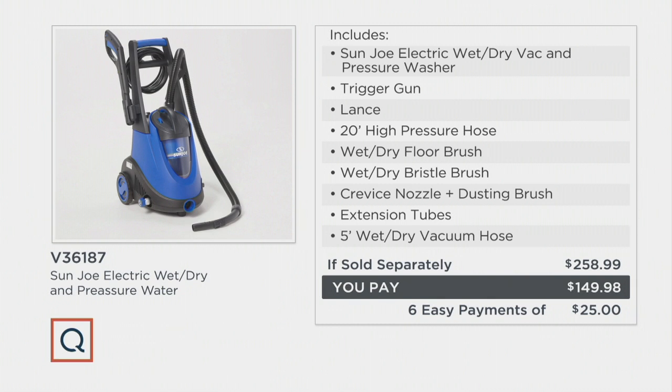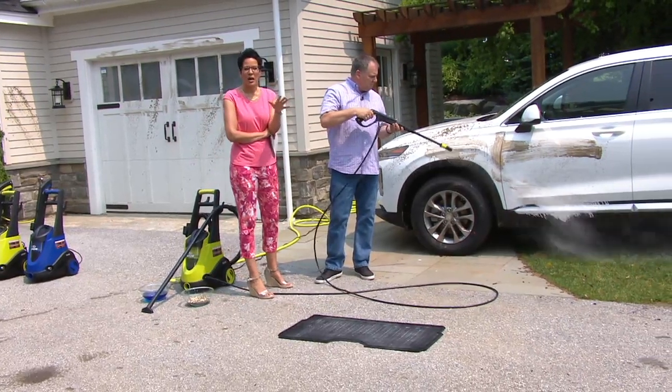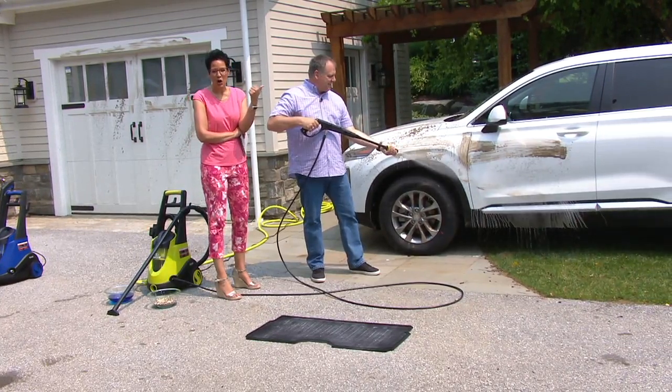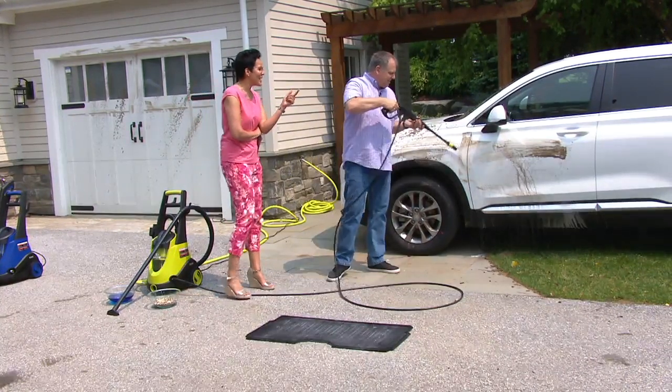We've got it on our most generous easy pay — six easy payments of $25. That easy pay is not going to be here tomorrow; it's going away at the end of the day. One of the reasons lots of folks love their pressure washer is for their car — I didn't get to my car yet, I'm under a tree that spills all sorts of stuff.